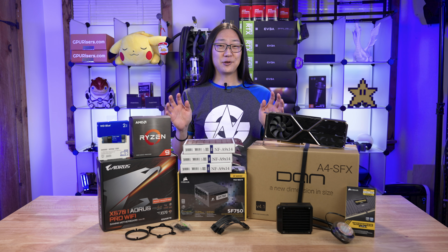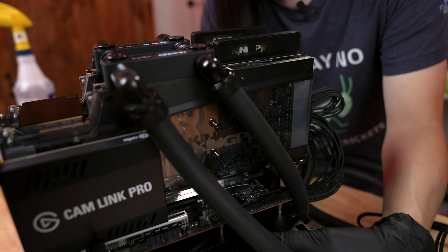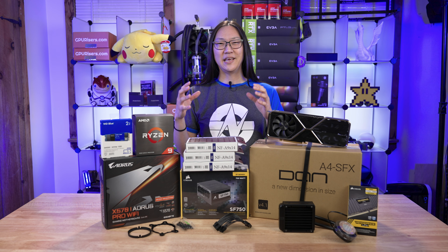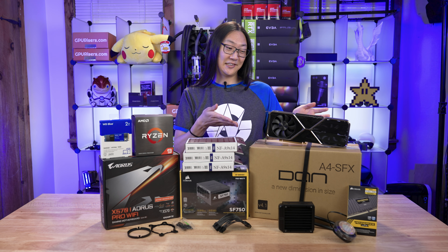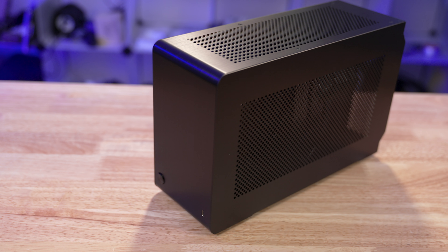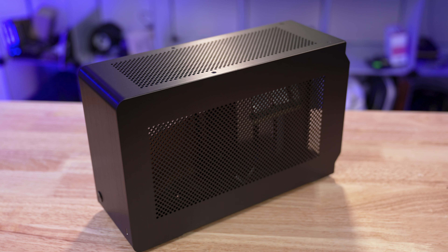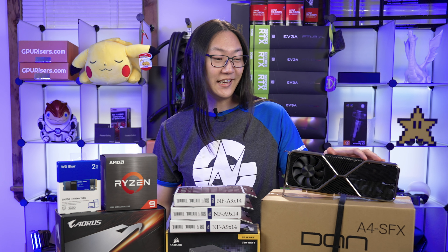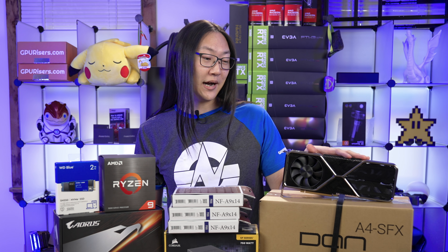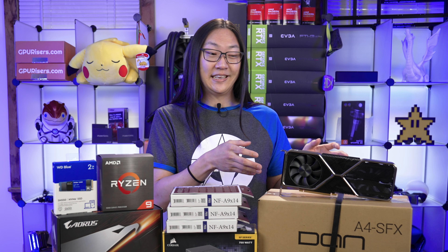If you guys have been watching my channel, you'll know I've made the Dual Kingpin 5950X ultimate Port Royal killing machine. But I wanted to know how much power can we cram into a Mini-ITX platform? Enter the Dan case. For those of you that don't know, this is one of the smallest Mini-ITX cases on the market, coming in at only 7.2 liters. Paired up with that, we're gonna be using the NVIDIA RTX 3080 Ti Founders Edition. If you saw the unboxing of this card, you would've noticed that I found out this was actually gonna fit inside the Dan case.